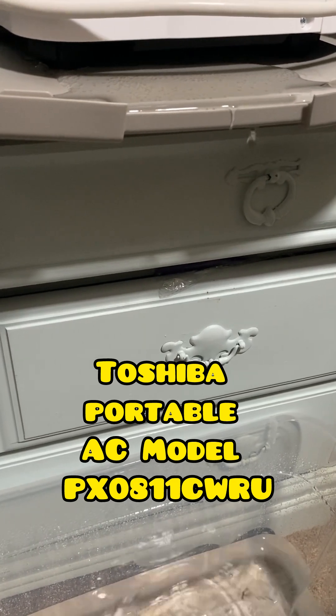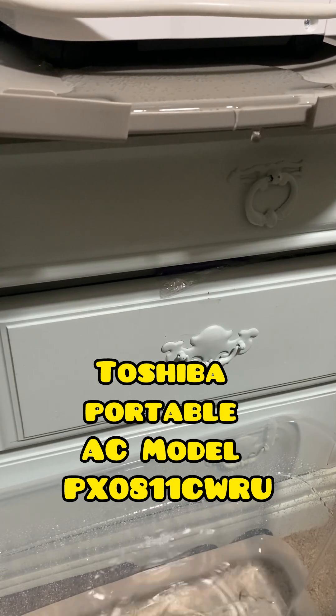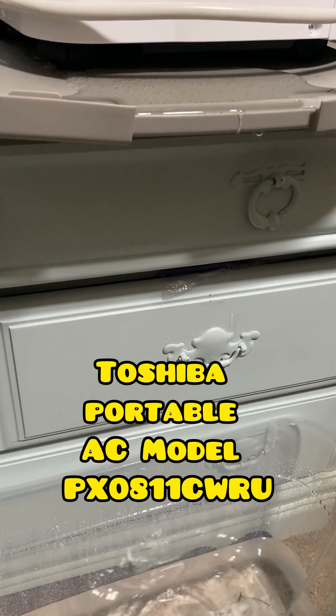Once in the morning, once at night, once in between sometime. If I know I'm not going to be there for like eight or nine hours, it has to be emptied. Otherwise it's going to overflow and you're going to have a saturated floor.